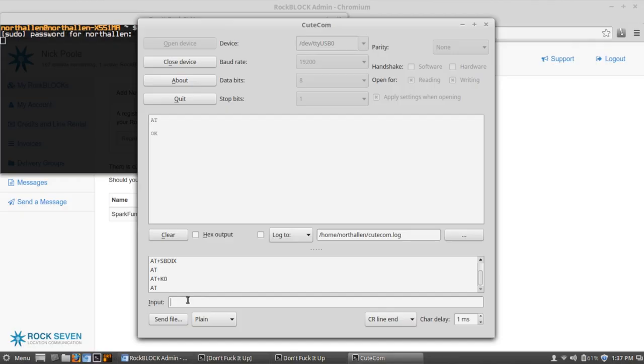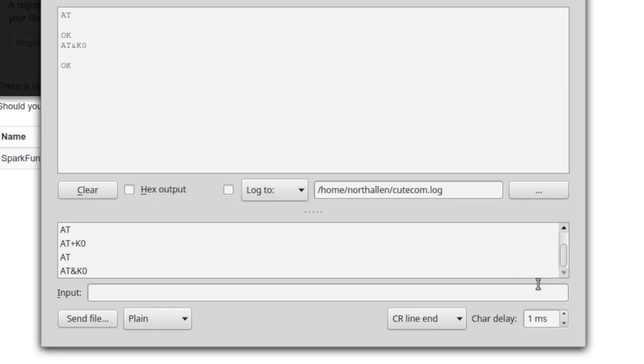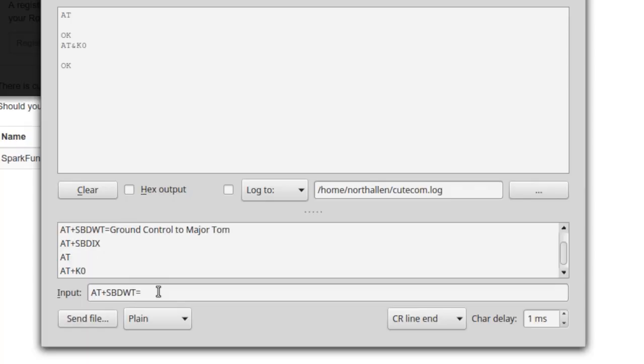In order to send our first message, we have to tell it that we're getting ready to send short-burst data. I'm going to send the command AT and K0, and assuming we get an OK back, we can then send the data we want it to store in the buffer for the next transmit period. I'll type AT — that's our attention code — then SBDWT equals, and then our message. I'm going to type "Ground Control to Major Tom." We sent that to the module, it sent back OK, so we know it's ready to transmit.